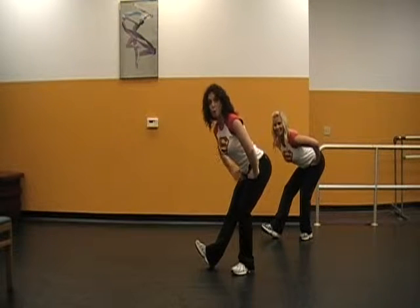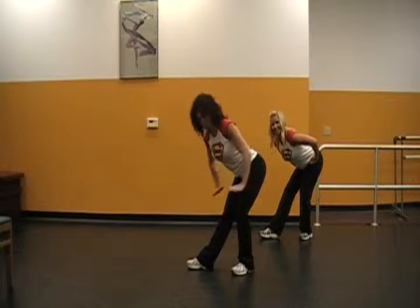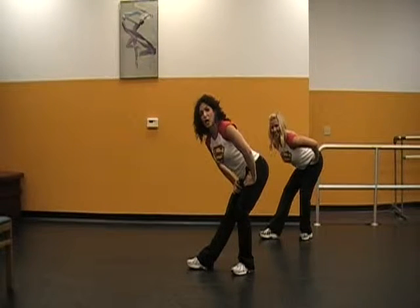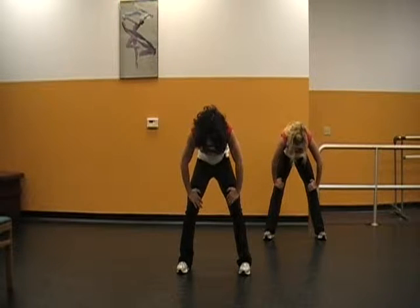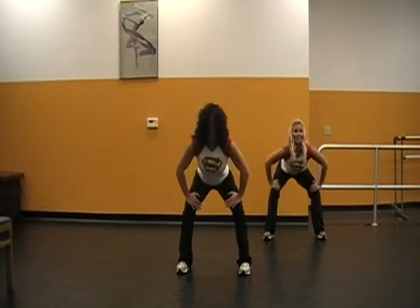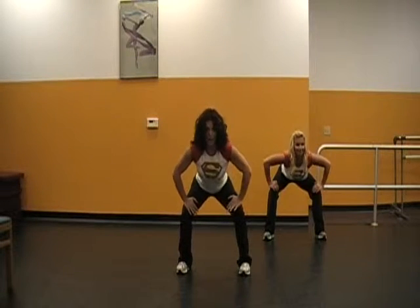Hold. Point the toes. Here's that hamstring stretch. Hands again, away from the knees. Center. Low back. Hips under and out. Again — under. Tempo, give me four. One. Two. Three. All the way up.